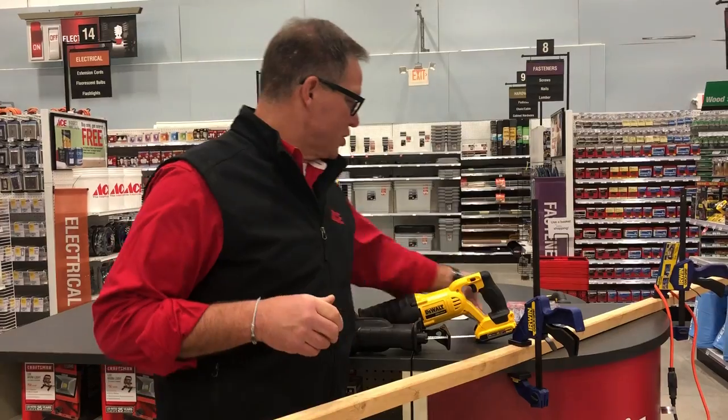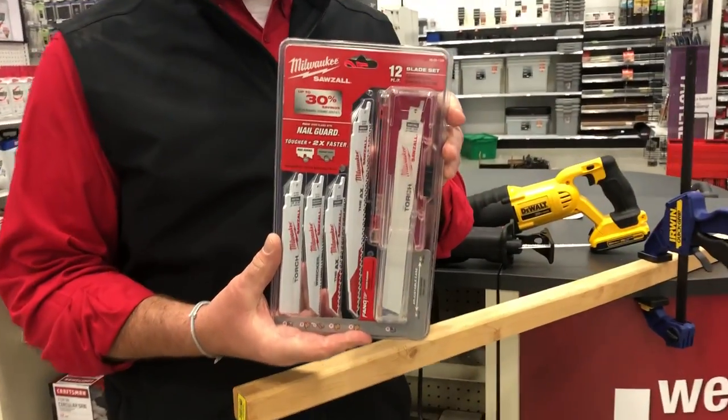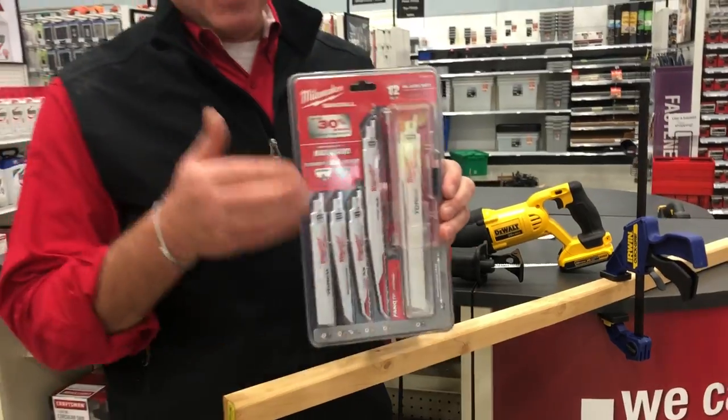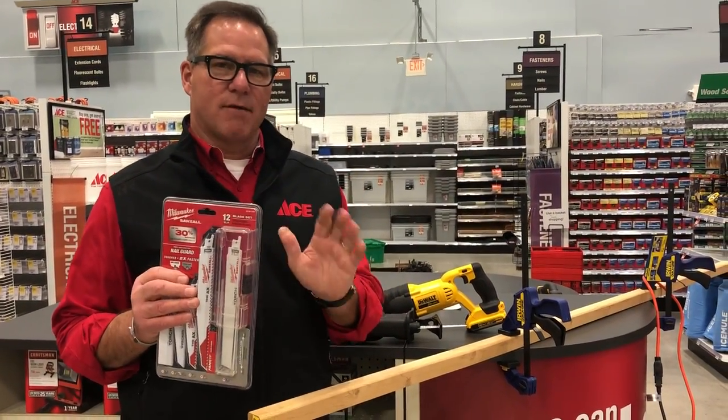What's important to note is that the saw is only as good as the blade selection. Within this you can use it to cut wood, metal, plastic — any kind of material where you need to do a bunch of cutting — and the different types of blades that are available is what makes the saw very effective.